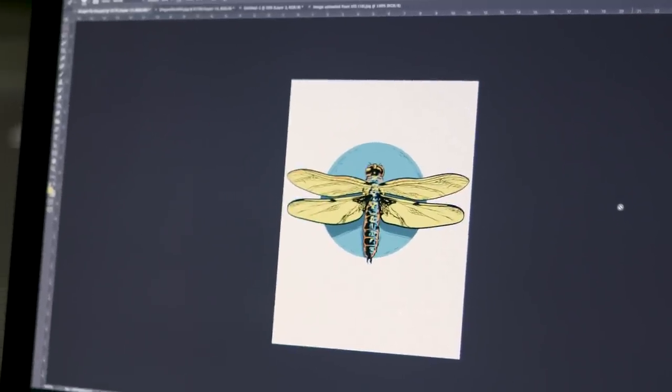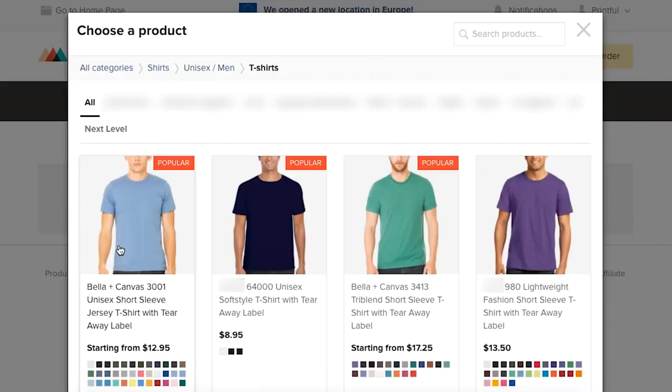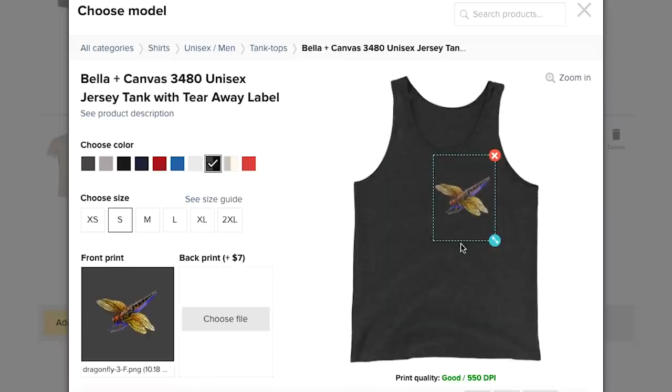Alright, now we've got both designs ready to go and we're going to go ahead and print them. I'm ready to pick out my shirts — obviously I'm going to go with Bella Canvas. You have the 3001 and the 3413, so solid or tri-blend. I prefer tri-blends. I think if you're trying to have that vintage feel and a really soft shirt then the tri-blend works really well. And I like that you guys are able to do DTG on tri-blends — that's a pretty cool offering.